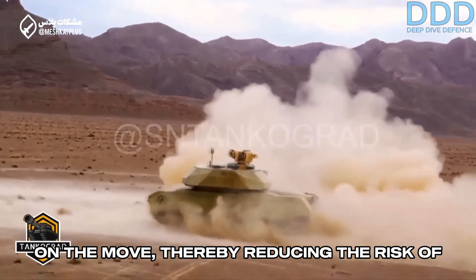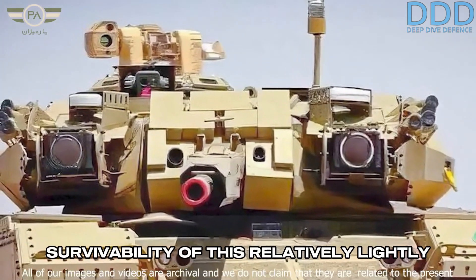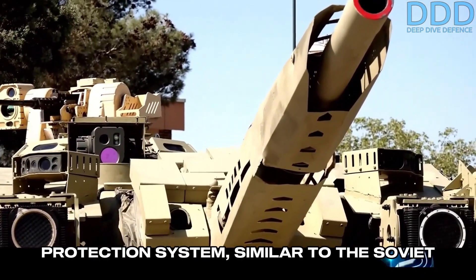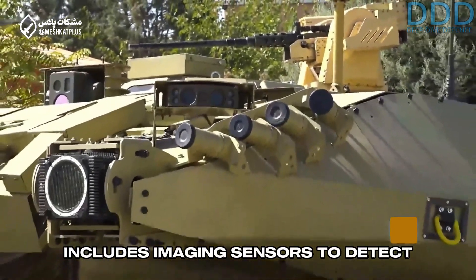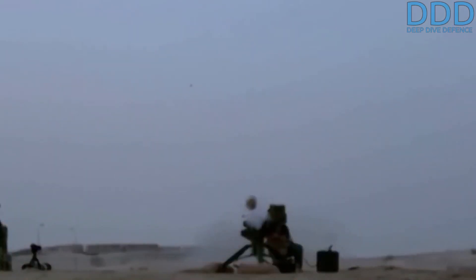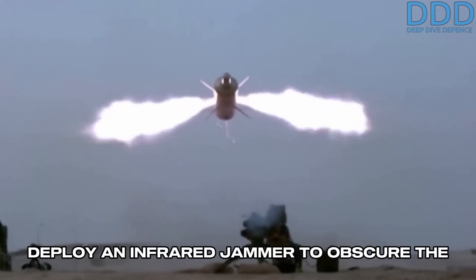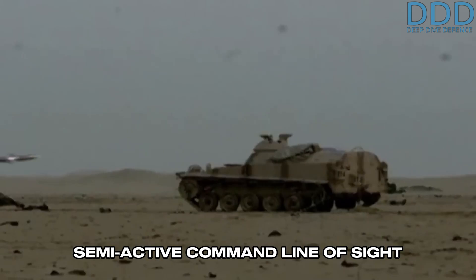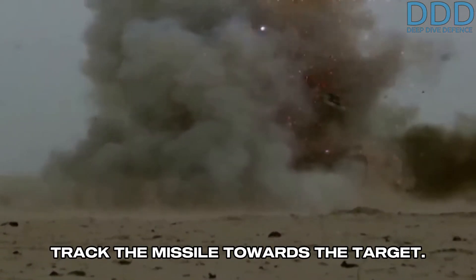The stabilized main gun system with an automatic fire control computer can engage targets while on the move, thereby reducing the risk of a successful enemy hit. The second crucial feature for enhancing the survivability of this relatively lightly armored tank is a soft-kill active protection system similar to the Soviet Shtora system. This protection suite includes imaging sensors to detect incoming threats from the frontal arc, primarily anti-tank guided missiles (ATGMs), which are relatively slow. It can then deploy an infrared jammer to obscure the missile's rear beacon, which is used by semi-active command line of sight (SACLOS) guided missiles, like the US TOW, to track the missile towards the target.